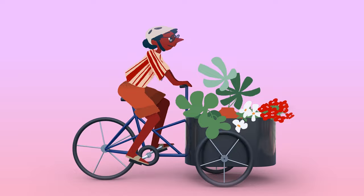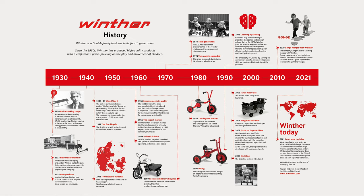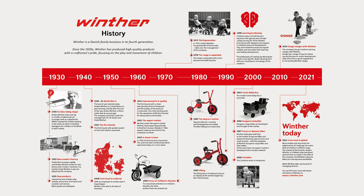Hey, I'm Eric from Curbside Cycle and today we're going to talk about the Winther Cargo bike. The cool thing about Winther is that they've been around since 1932, one of Denmark's oldest companies producing cargo bikes, and it's still family-owned, which is cool because this bike is also made for families.